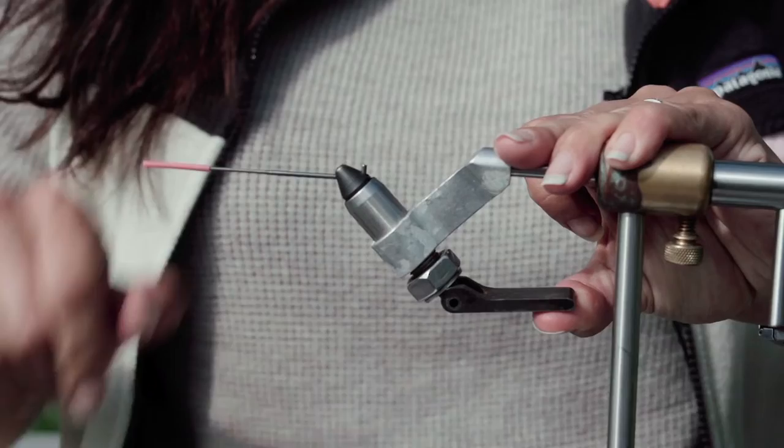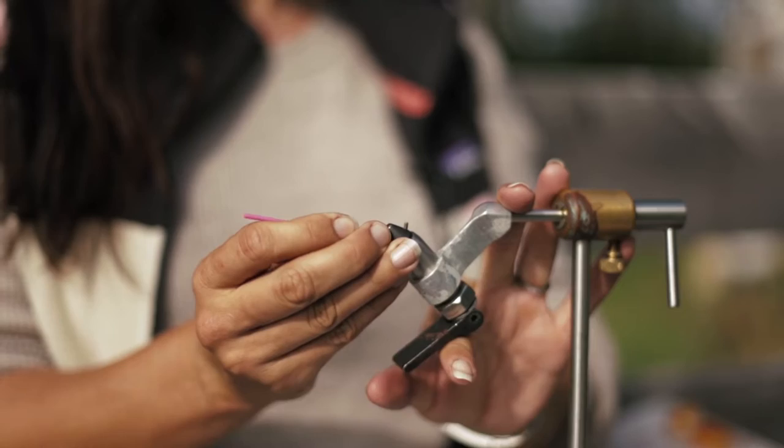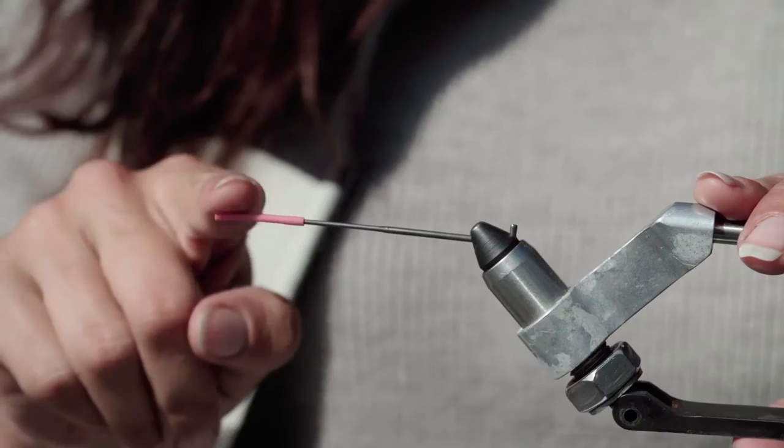The other thing that's come leaps and bounds over the years are our vises and tube fly adapters. Once upon a time you needed a special tube vise, which was really intimidating for most people. Nowadays you can just use your regular vise — buy an adapter, slide your tube on, put it in your regular vise, clamp it down, and you're good to go.